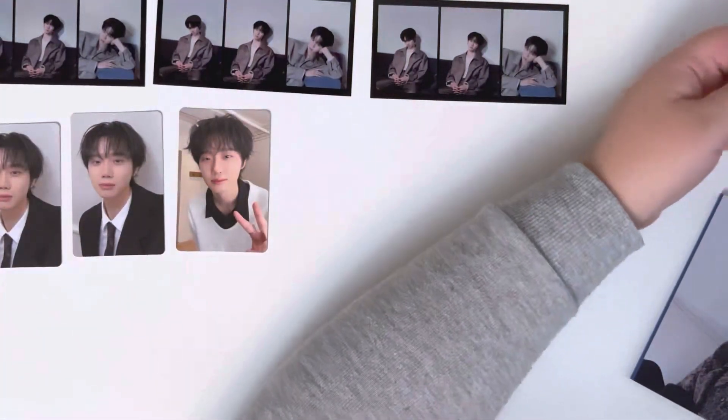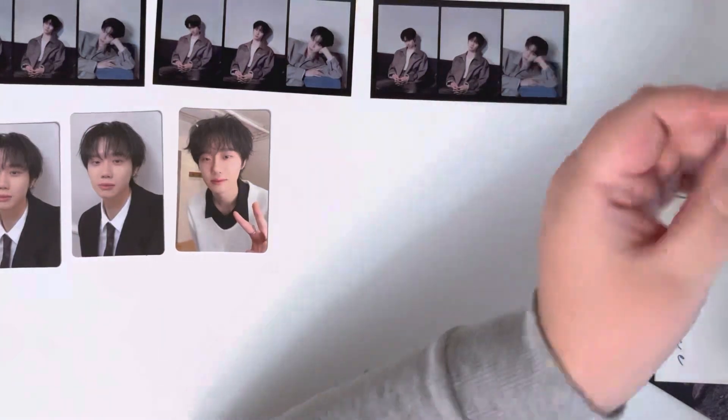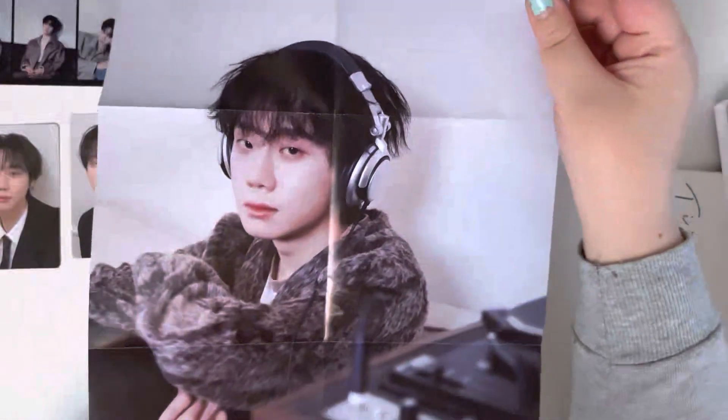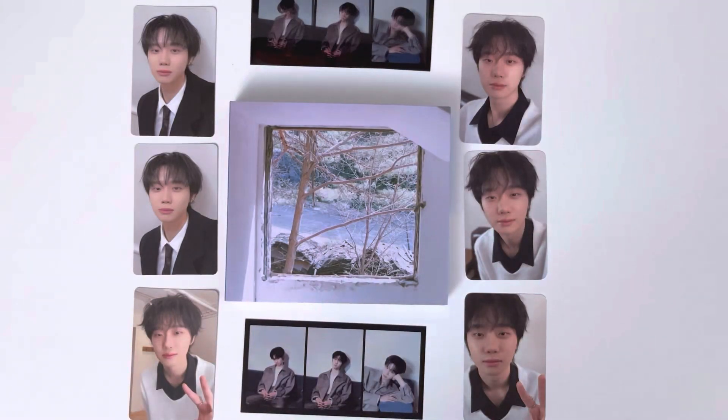Oh, I did want to see if the poster was different at all — but yeah, it is the same. That's okay. Alright you guys, so that was everything for my unboxing of Ha Hyun Sang's first full length album, Time and Trace. Thank you guys so so much for watching and I will see you soon in my next video. Bye!